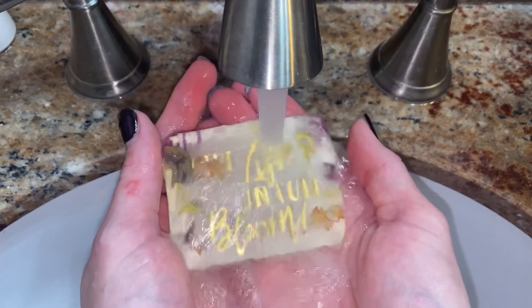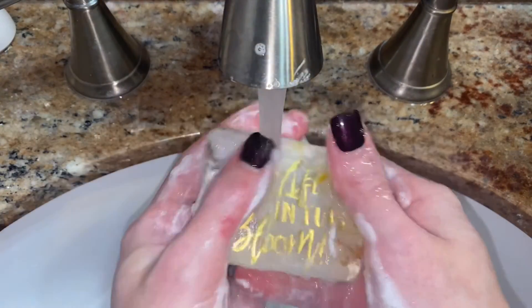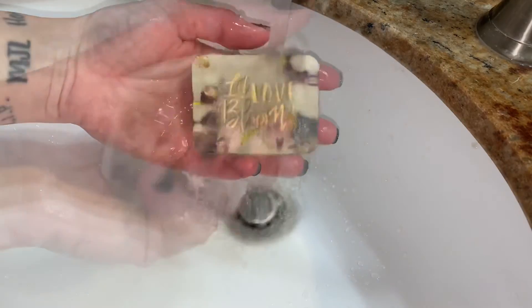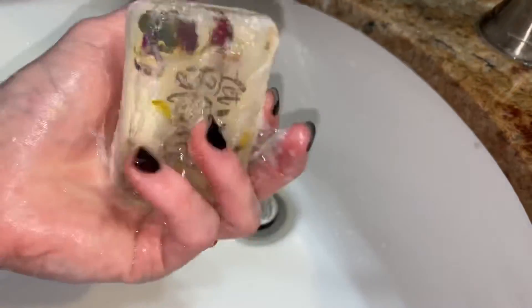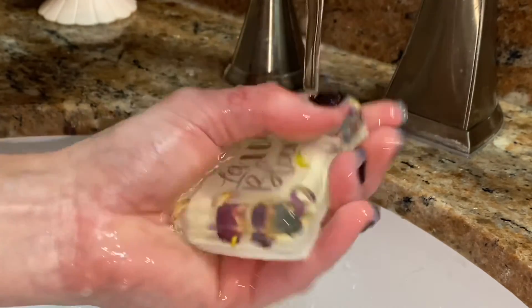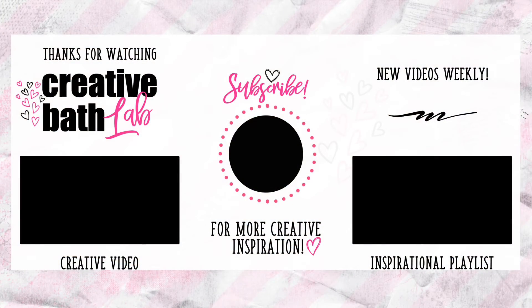The soaps are beautiful and inspirational. They would look great in a guest bathroom. You can customize every aspect of it — a different theme, different dried herbs or flowers, different colored background, and so on. If you make this project, I'd love to see pictures on my Facebook, which is linked in the description along with helpful tips and the supply list.